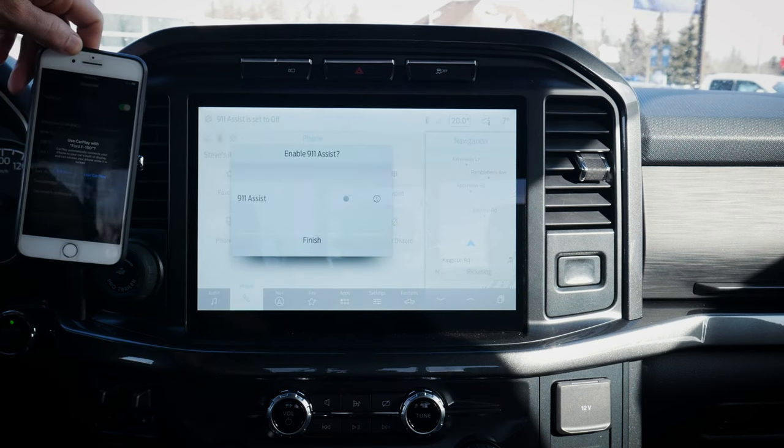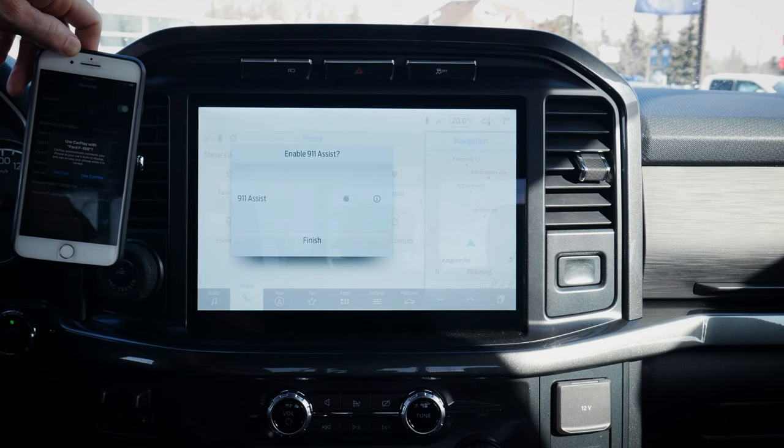For your safety, please stay alert to changes in road conditions and use SYNC's voice-activated features while your vehicle is in motion.